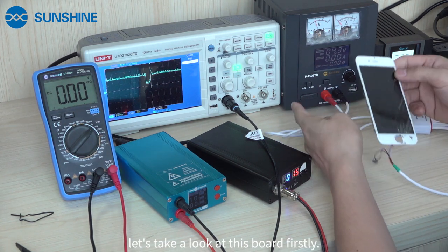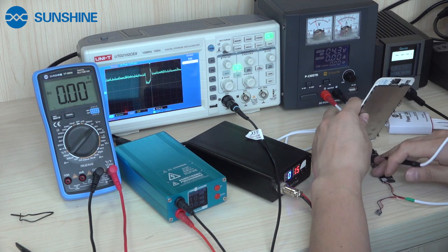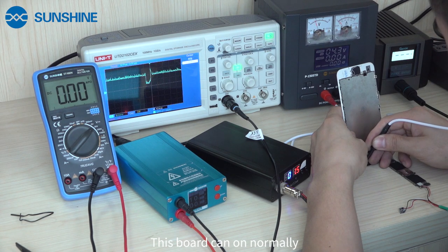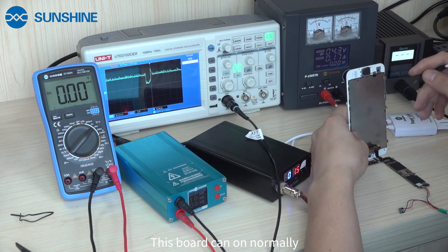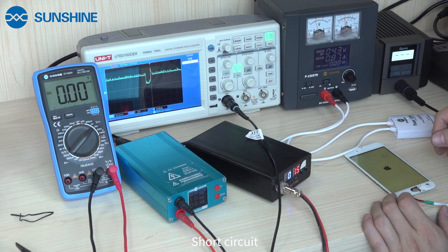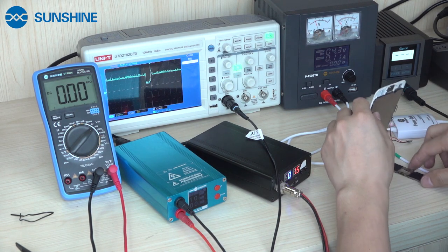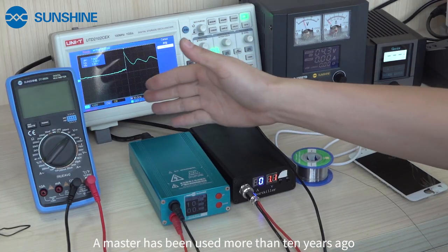Now we have to look at the board first. You can see the board can turn on normally. We try to get this board to turn on normally. And then we set the short circuit. We find a place to set the short circuit.